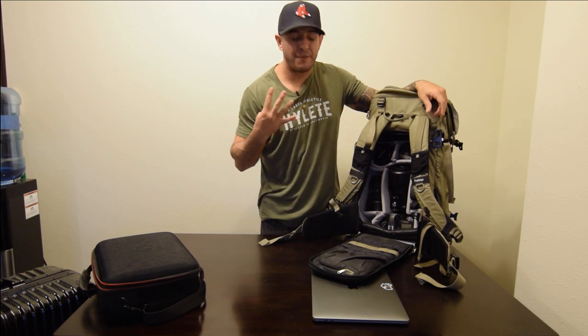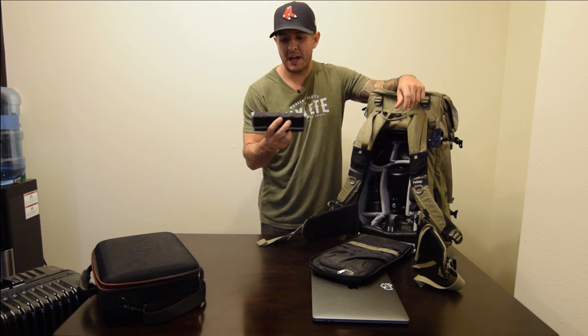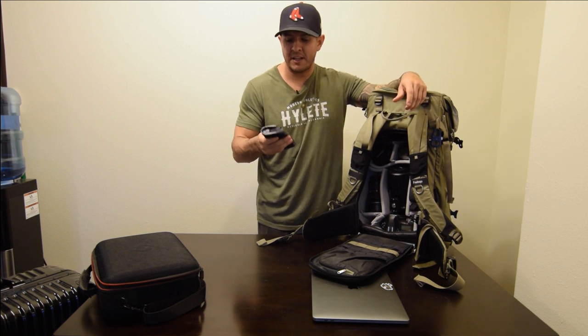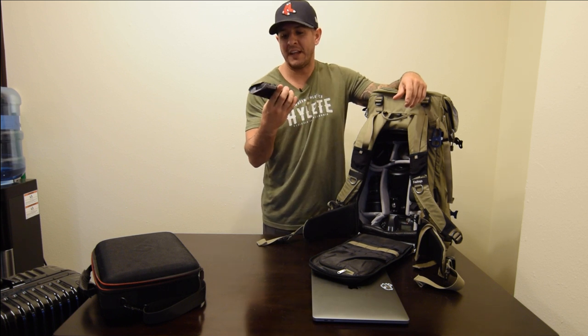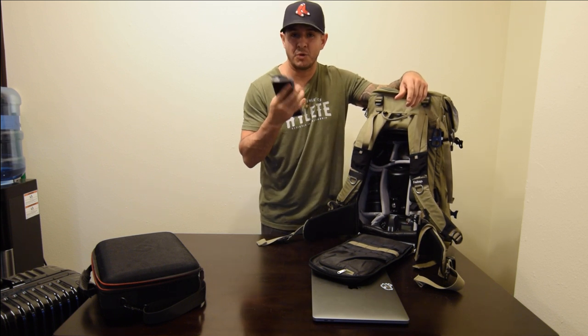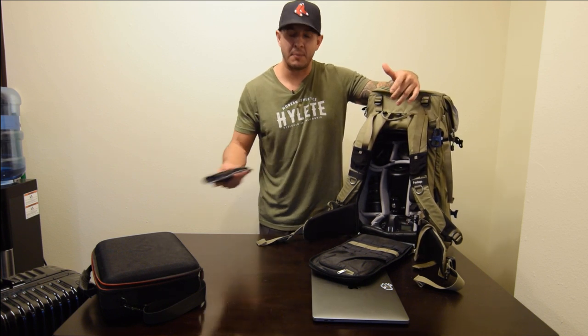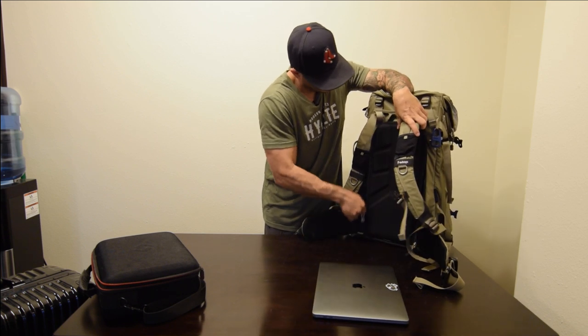So you guys can see I have two bodies and four lenses. For my batteries — make sure when you have your camera batteries you put them in a pouch separately from your camera. Airline rules don't allow lithium or alkaline batteries inside the camera; they have to be separated. I use this little Think Tank battery holder for that. If the airline ever said the bag was too big, I can just pull this insert out, zip it up — it's got a handle — and use it by itself, just paying a little extra to check it.